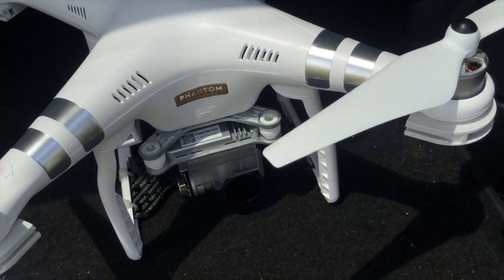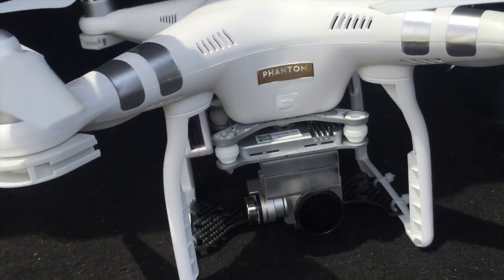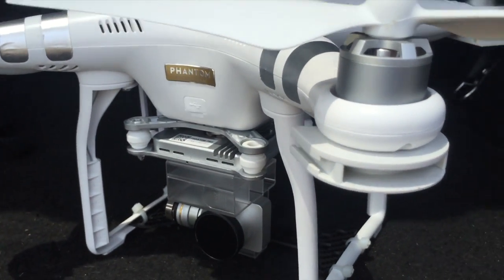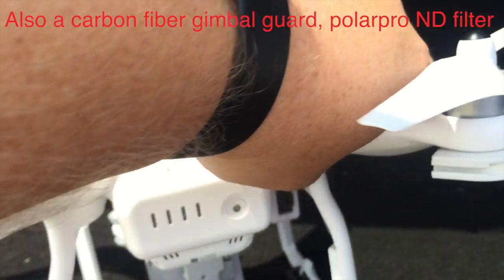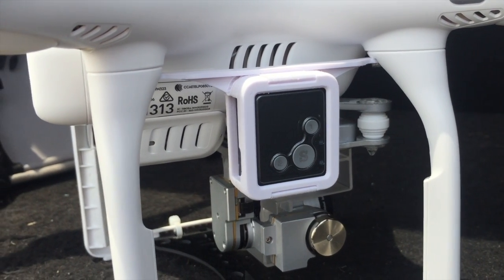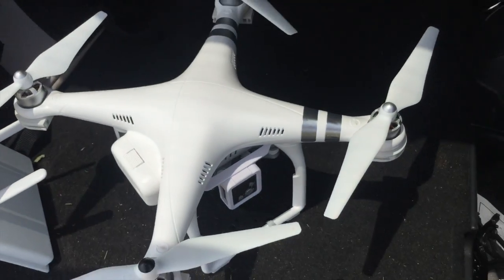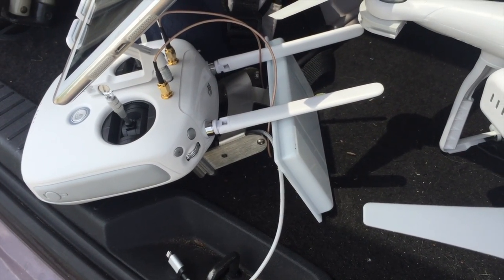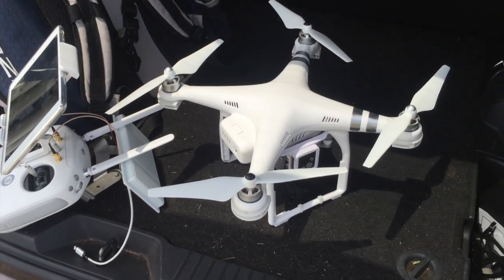Here's my Phantom that I'm working with. I do have the quick disconnect prop guards on there but they're not on for today so I can try to get as much distance as possible. It's a pretty standard Phantom 3. I do have a GPS tracker mounted to it just for safety, in case something crazy goes on, so we'll be able to get it back. That's what I'm working with — my Phantom 3 Professional and the IT Elite Extended Range Antenna Kit from dbsmods.com.